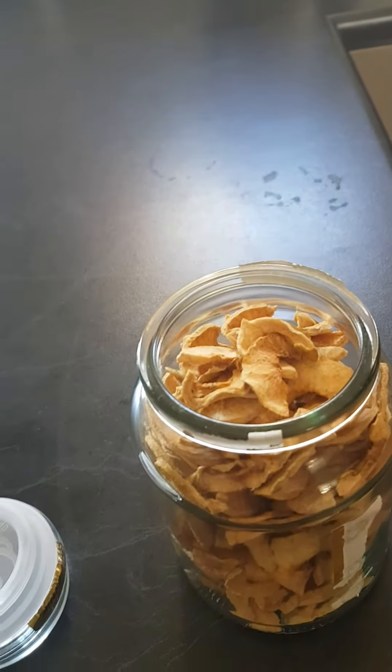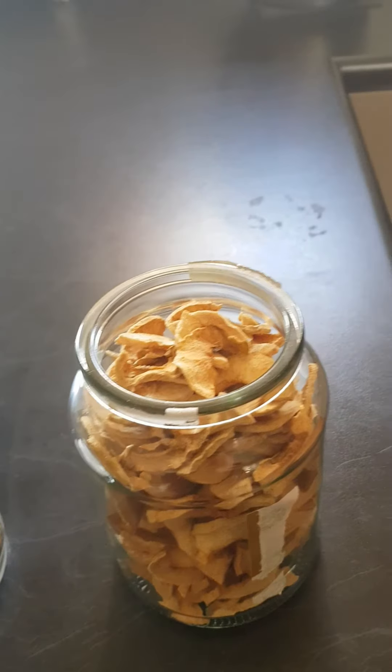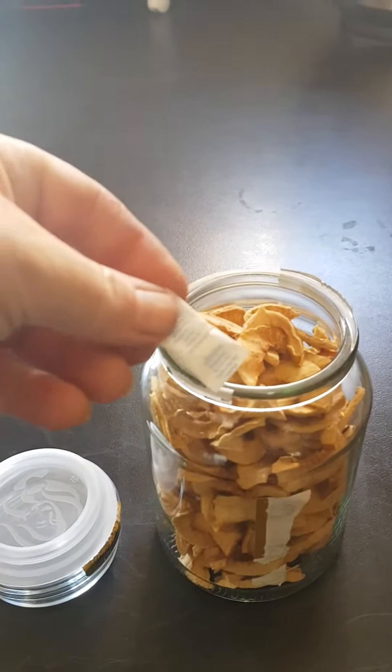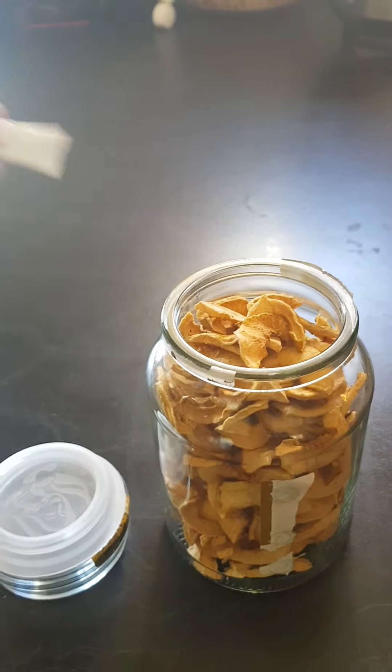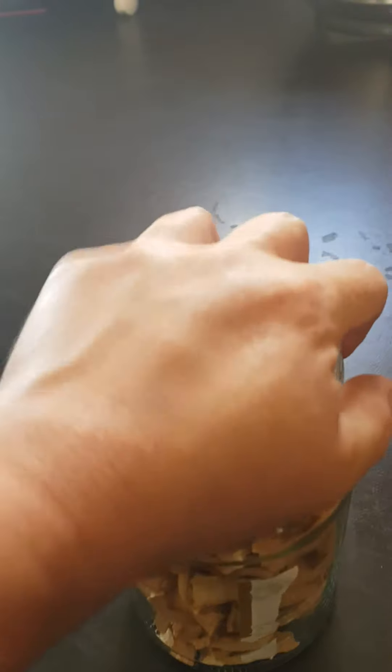These ones are kind of bendy — sometimes I make them a bit harder. As part of my reduce-reuse-recycle approach, I'm using a McCona jar and the little oxygen sachet from COVID test packets. I put one of those in there and it's ready to be stored in the pantry.